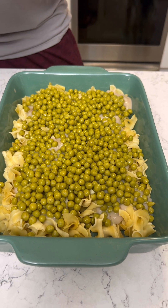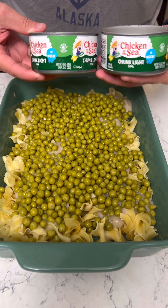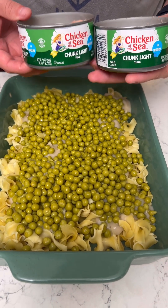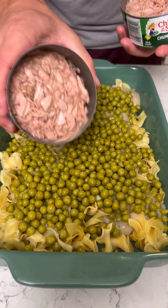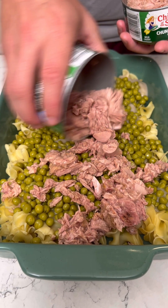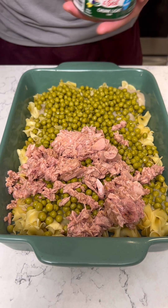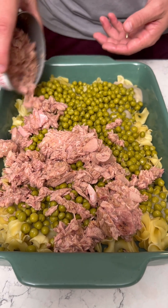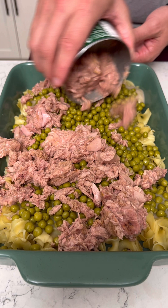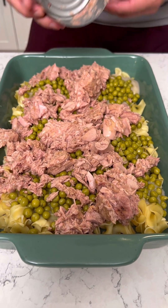Next up for this delicious recipe, we got some Chicken of the Sea tuna. That's pretty funny actually — Chicken of the Sea, like it's a water chicken. Pretty good marketing right there. I'm gonna pour all that in. My dog really wants some of this but he ain't gonna get none.